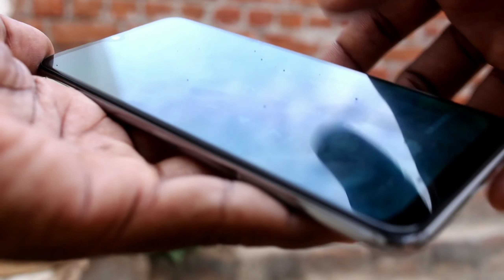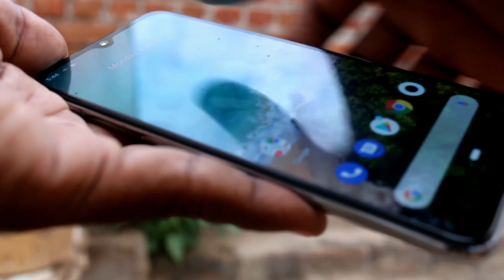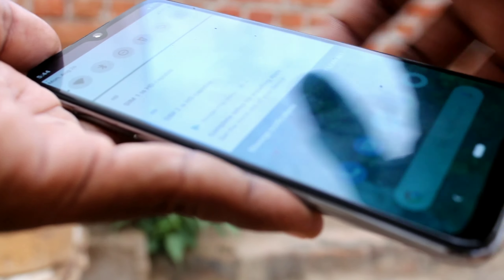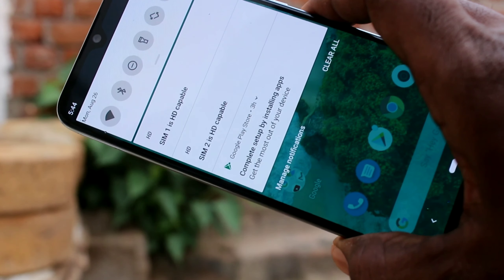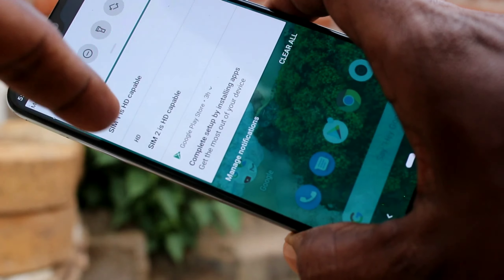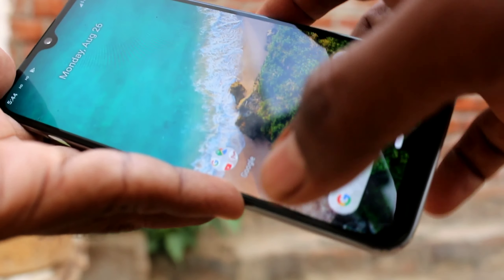Now check whether the SIM cards are working properly or not. Check for SIM card recognition. Yes, in the notification I can see two SIMs — two nano SIMs — which are HD supported. In this way you can insert SIM cards and SD card in the Mi A3 smartphone.